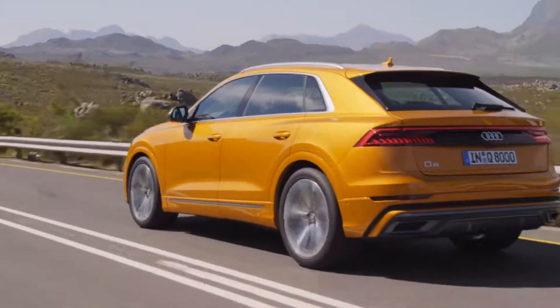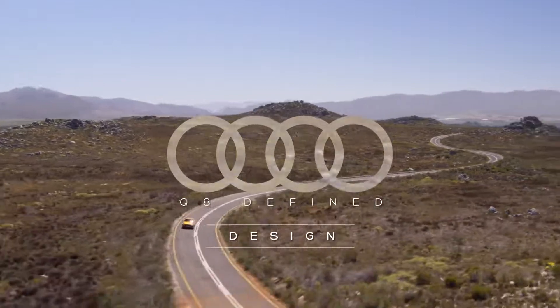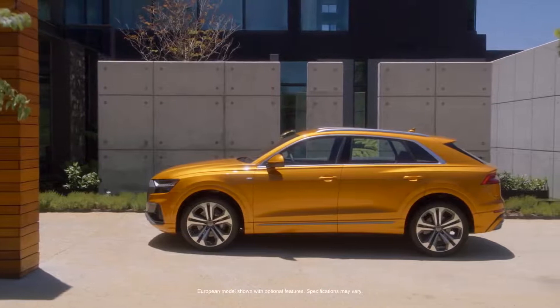With the Q8 we did something completely new for Audi, something really outstanding. My name is Sascha Heide and I'm working as an exterior designer for Audi Design. This is the first time I did an all-new model.